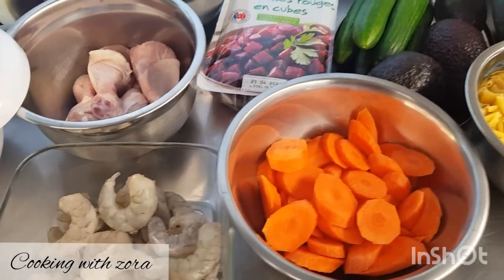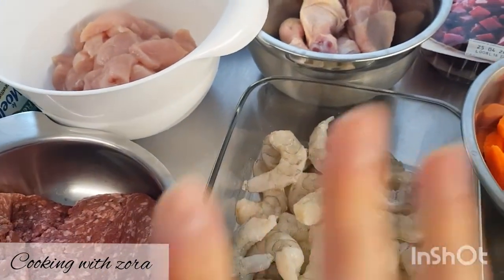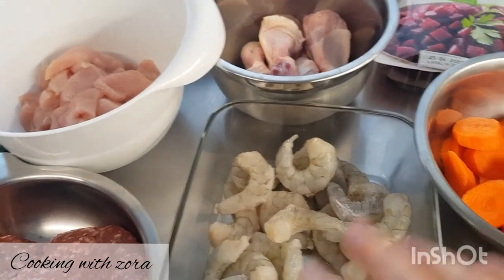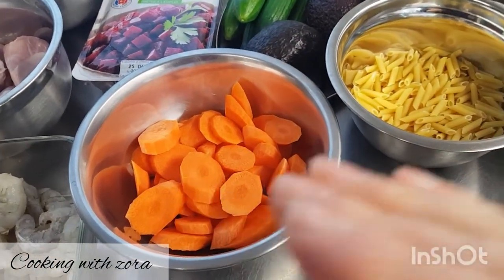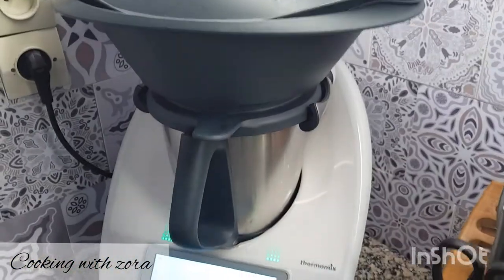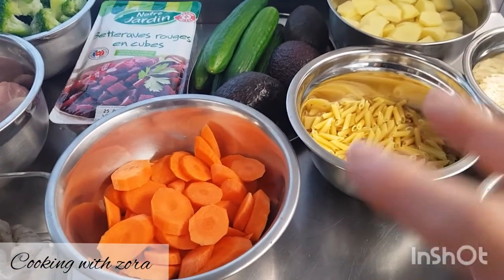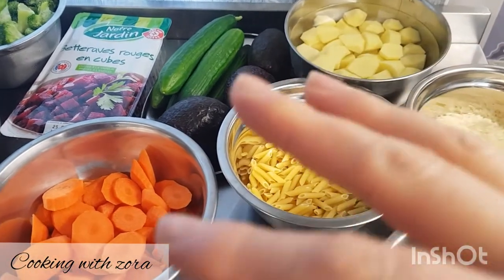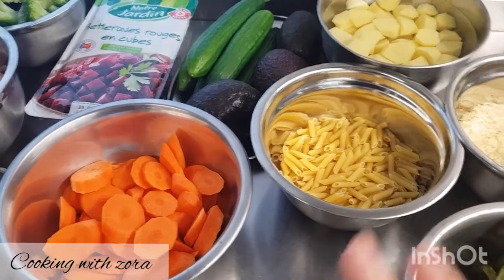Avec le thermomix, je vais vous montrer plusieurs modes de cuisson. D'abord, on va mariner tout ce qui est viande et crevettes. On va passer d'abord aux marinades, puis après je vais vous montrer les différents modes de cuisson, que ce soit vapeur, cuit dans l'eau, sur plusieurs étages. Je vais faire en fonction du nombre de personnes qu'il y a à la maison. Après, vous ajusterez en fonction des personnes que vous avez chez vous.